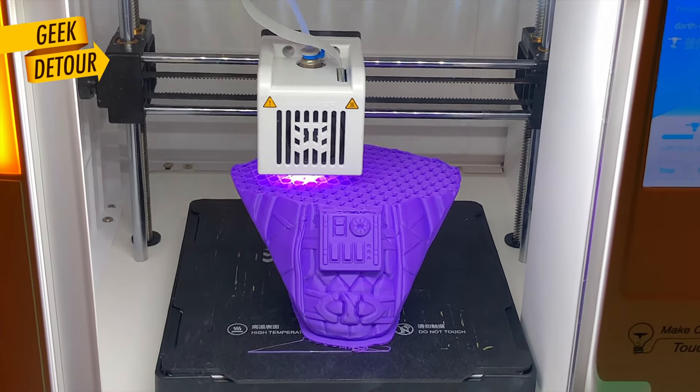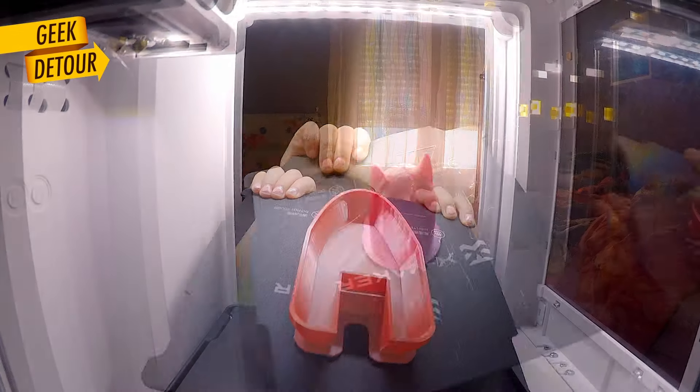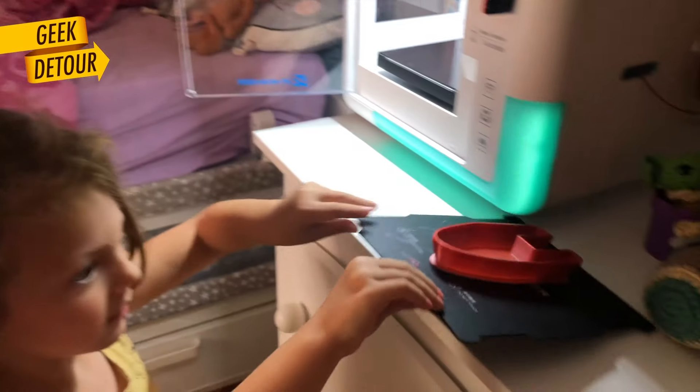We spent a few days using the printer, using the apps, and making toys, of course. I will show you everything we printed in a minute. But I need to say, there is a big difference between you printing something for your kid, or your kid actually printing stuff on their own.